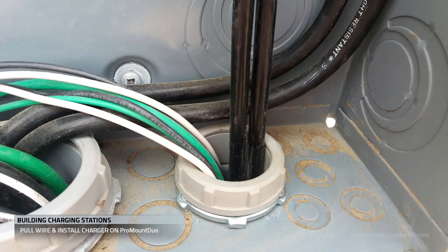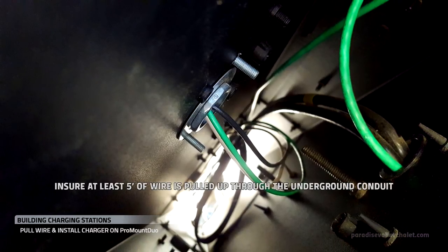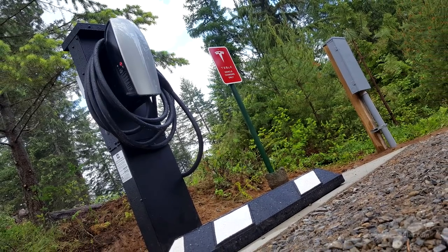We then run our wire from the electric panel up into the Pro Mount Duo. And with our appliances installed, we finish locking down the pedestal, and we're done with charging station number three.